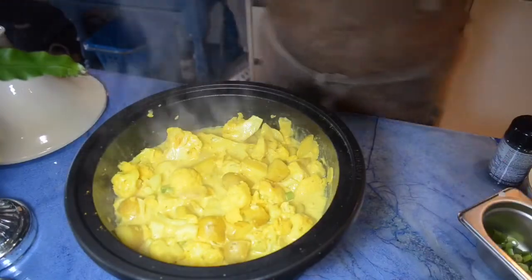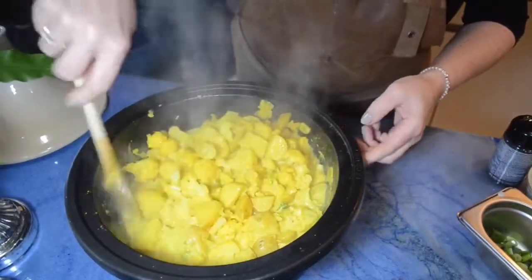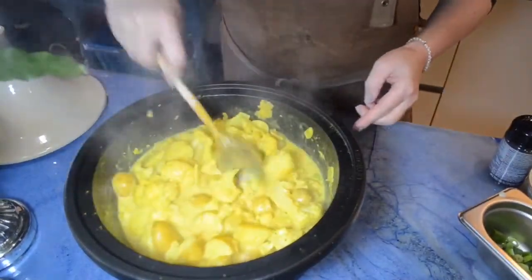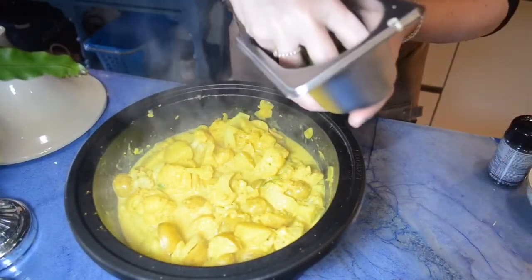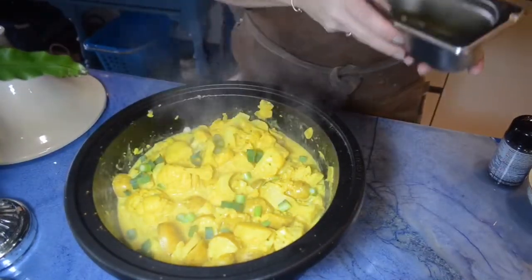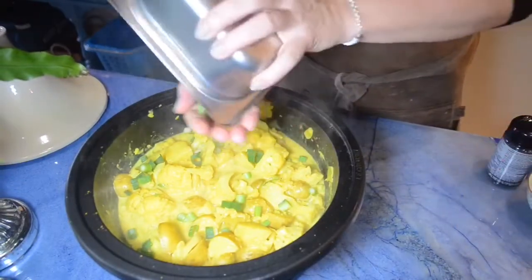So now the dish is ready, slow cooked. If you see, if I move it, you can still see it's not too soft. I like it with a little bite and not too smashed. Now you can add some spring onions, the coriander, and I also use black sesame seeds on the topping.